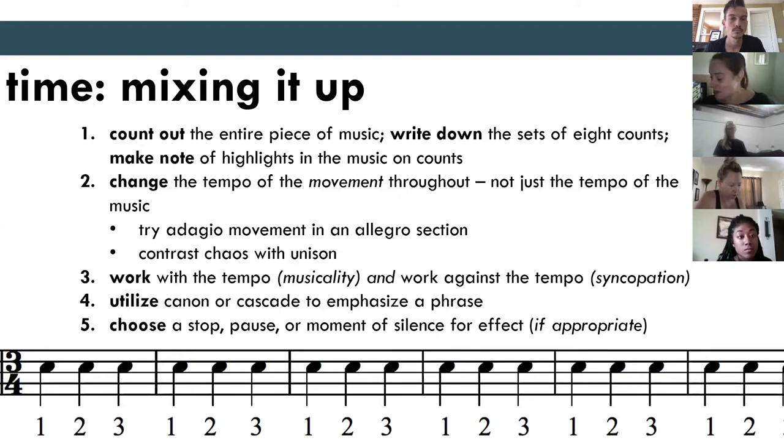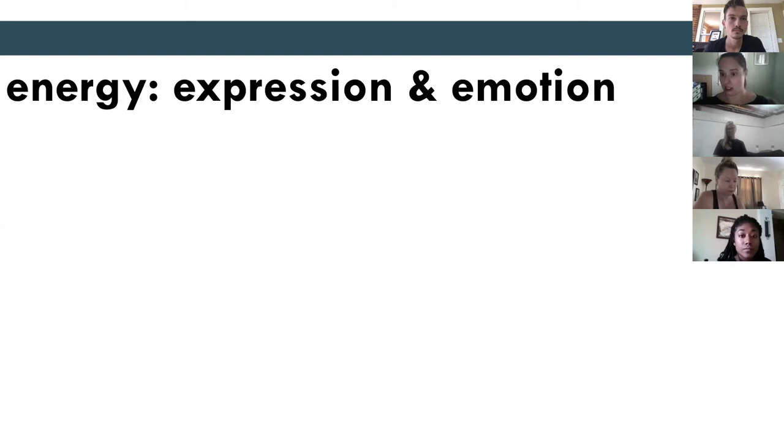We have five minutes and I told everyone we'd run about five minutes over. So maybe we do our last exercise — we can do the energies with the adjectives. We'll do this next exercise and assign it to the motif. I think we have time for that.